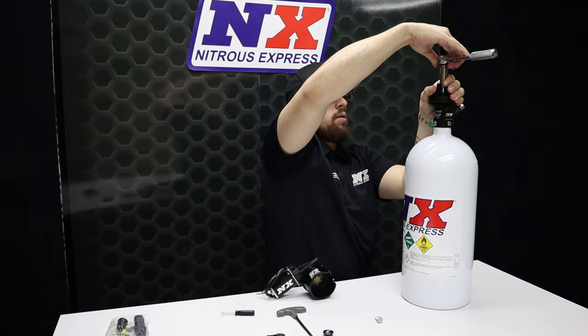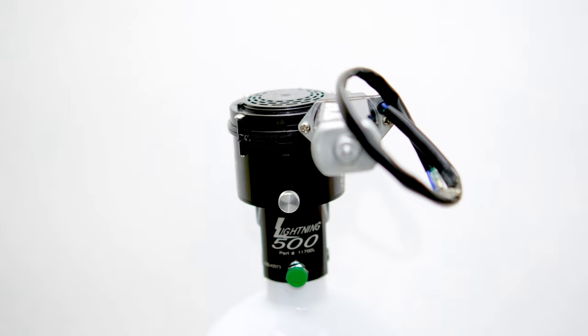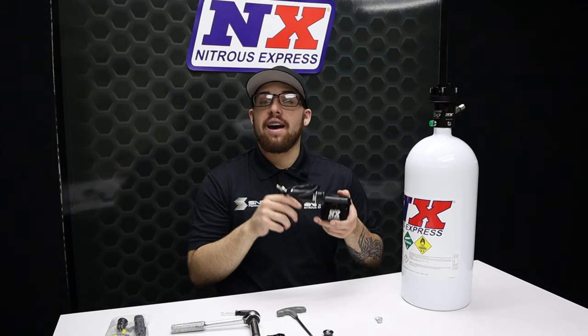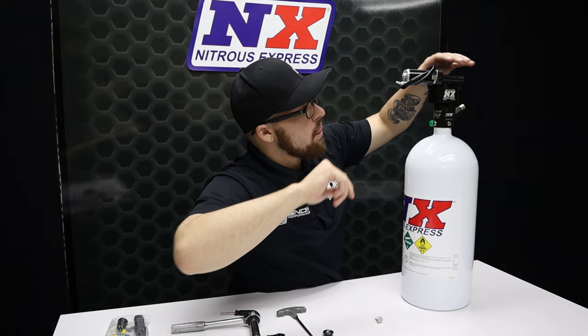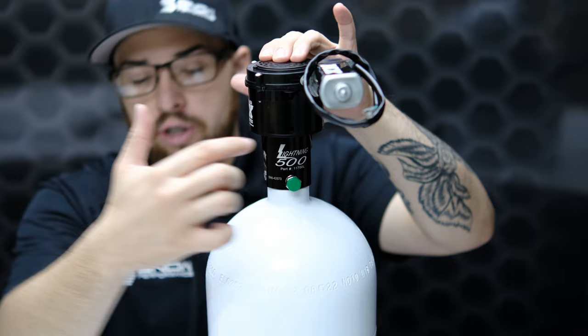With everything in position and tightened down, we're finally ready to install the billet aluminum bottle opener body. It can be rotated in four different directions to ensure that clearance isn't an issue in almost every application. The motor of our opener slides on and uses one thumb screw to attach to our bottle valve so you can easily take it off and remove the bottle. You'll want to line up this little hole right here so that you can use the thumb screw.